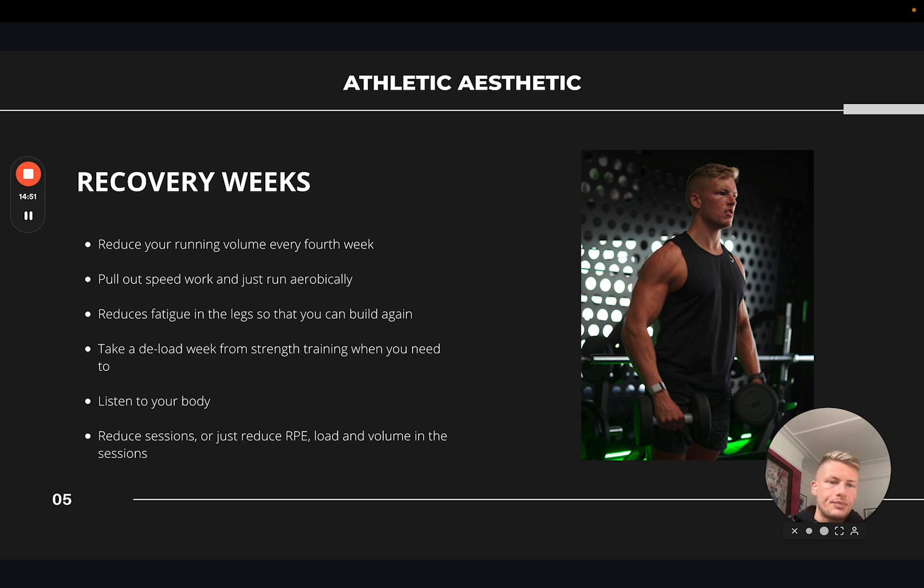On that fourth recovery week, overall volume and weekly mileage will drop by 15 to 20 percent. So if someone was running 20k a week, on a recovery week we'd drop it down to maybe 14–16k. If they were doing speed work, we'd eliminate or significantly reduce it and replace it with Zone 2 aerobic easy runs — keeping the legs ticking over so that when you go back into your building phase your body hasn't forgotten what it feels like, but you're giving the legs a chance to recover, reducing fatigue, so you can go back into another building block in week five and so on.